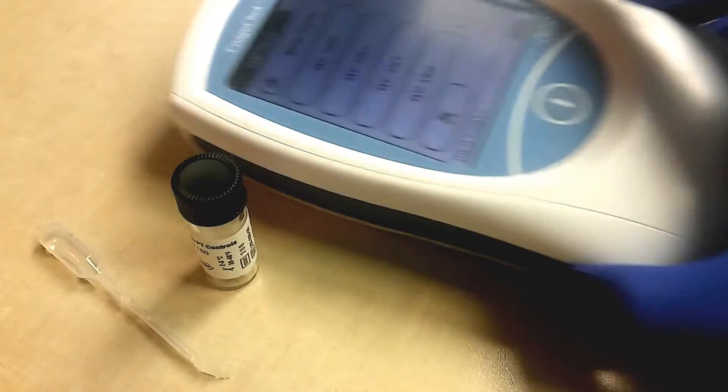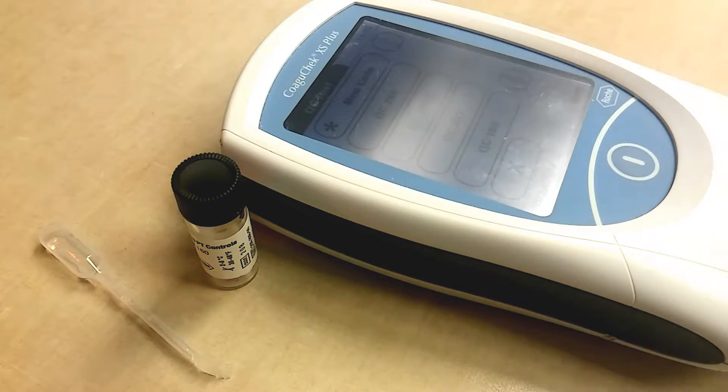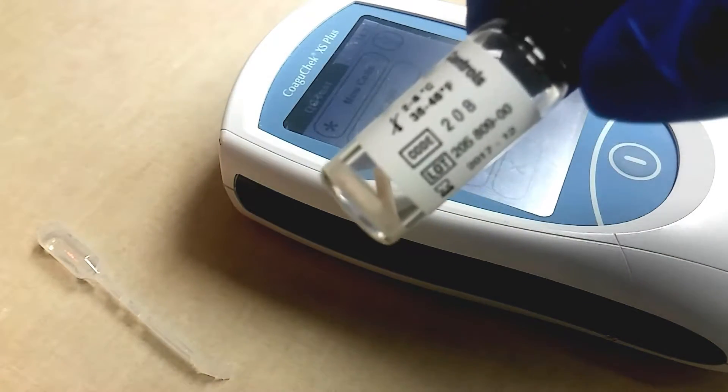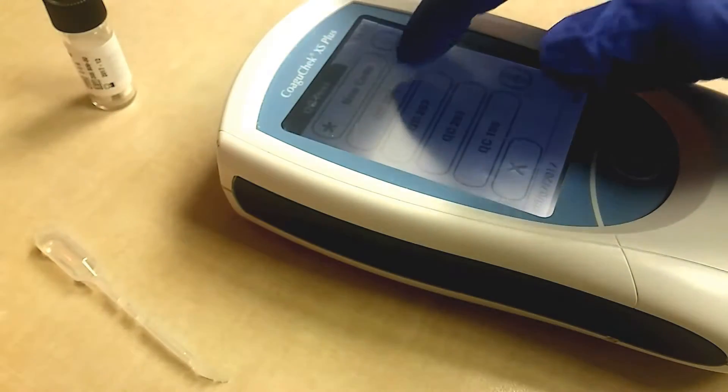The next screen has all the codes for the QC test. What you want to do is check your bottle of QC that you're going to use. This one is 208, so we're going to click on the 208 code.